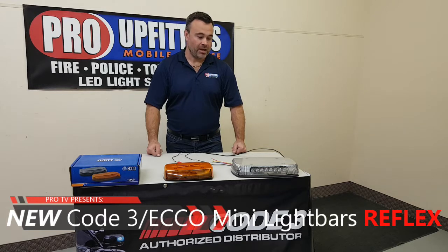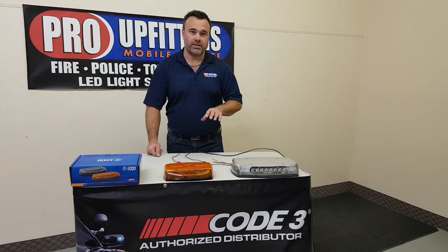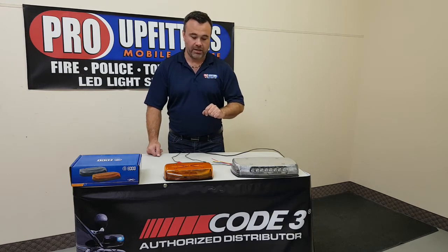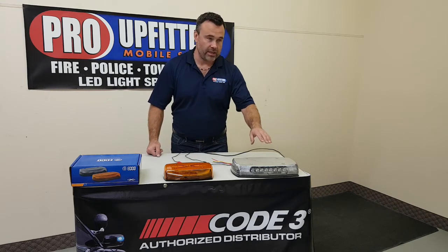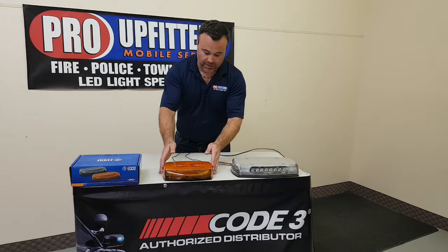Hi, thanks for tuning in today. Today we're talking about the Reflex Mini Light Bars from Code 3 and Echo. We have the 11 inch version and we also have the 15 inch version. The 11 inch version we'll talk about first.